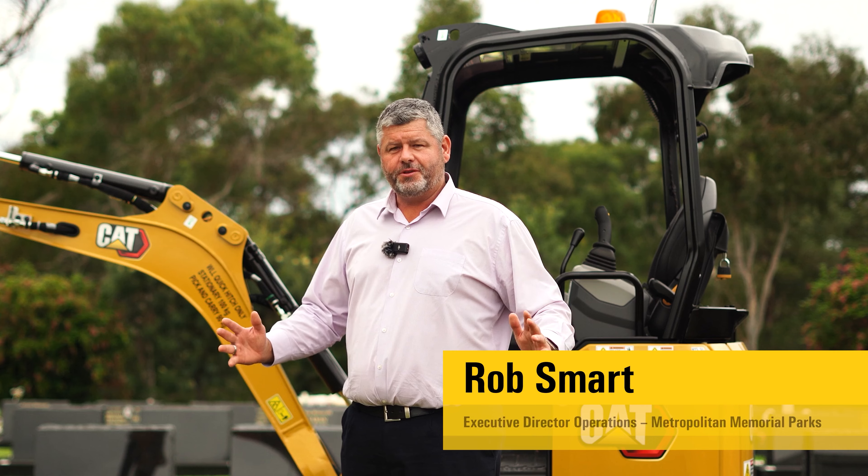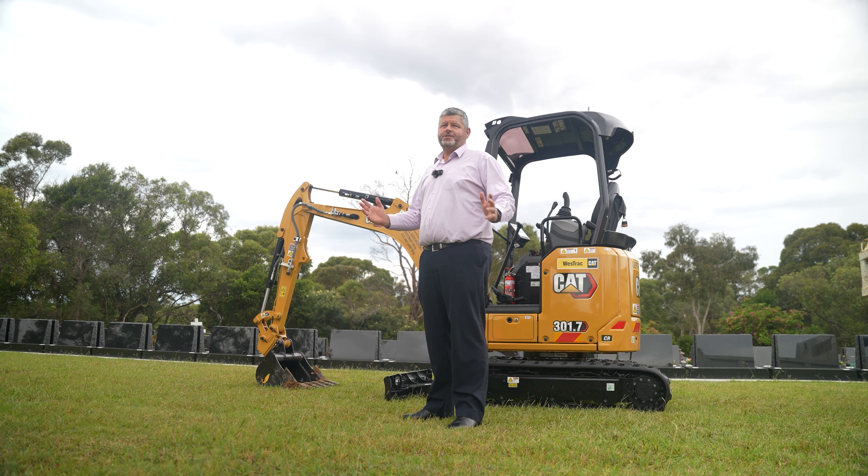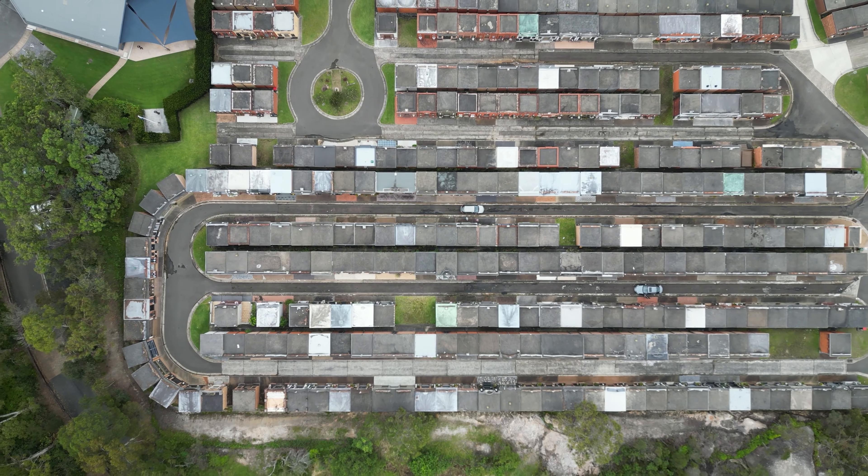I'm Rob Smart. I've been with the organisation close to 10 years. We've recently come together as Metropolitan Memorial Parks, which is a combination of eight different cemeteries all now working together.